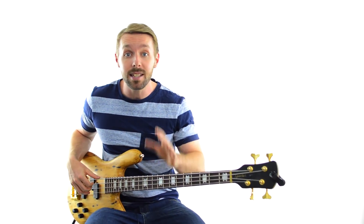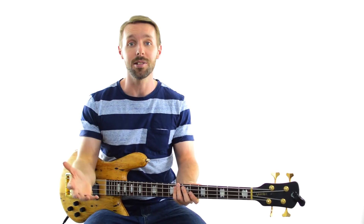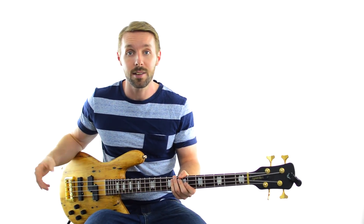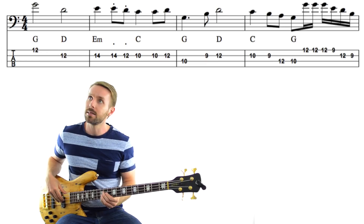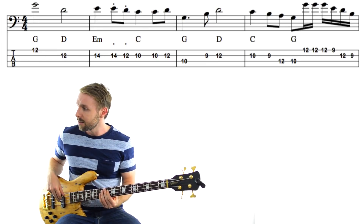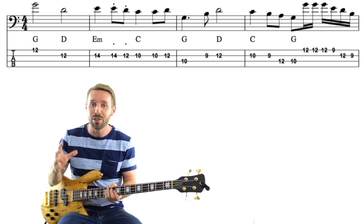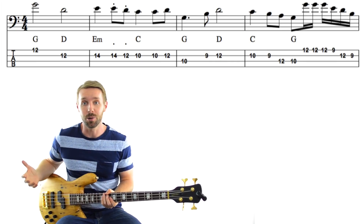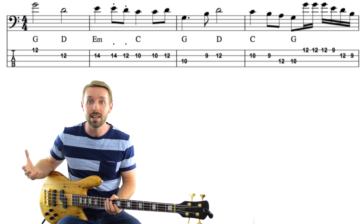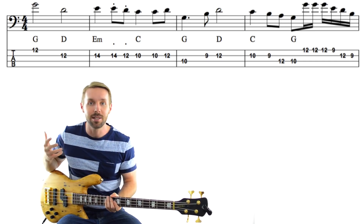Now we've talked about this line being a bit busier than the first example, but is it ever distracting? Does it take away from Paul's vocal at all? To me, I'd say definitely not. In fact, the busiest parts of this line — the last bars of each phrase — Paul isn't even singing when he plays those 16th note runs. We've got this little fill perfectly placed in the gap where there were no vocals. This is a good habit to get into: making sure that if you ever do decide to get a bit fancy, you pick your points wisely so you can have the most impact without taking anything away from the song. A very different approach in this track, but still a great bass line.